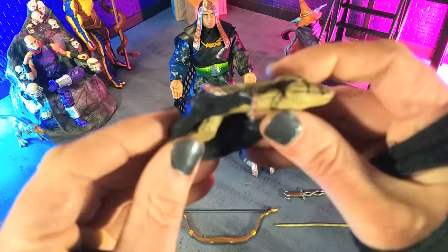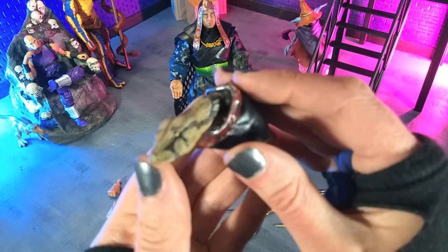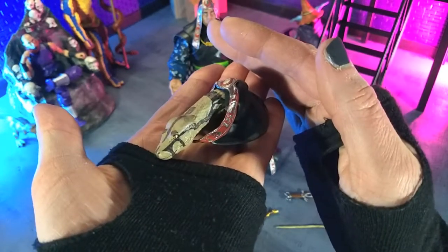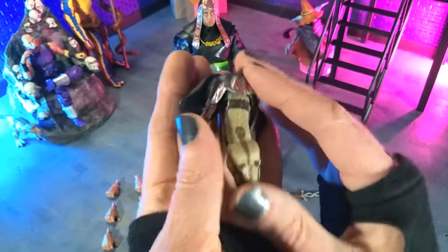Then we get — I believe this was from the end of the movie, though it's been over 20 years — him as a serpent coming out of the hood. Very similar sculpt to the head, and still that excellent silver and red. Very, very striking.